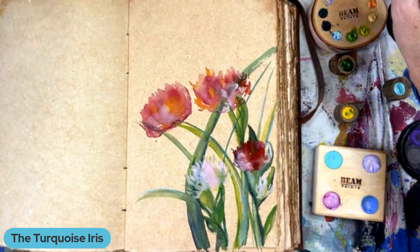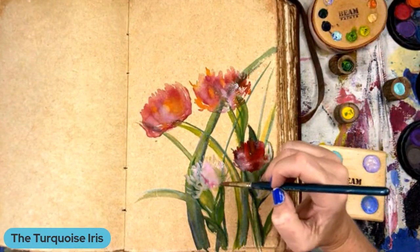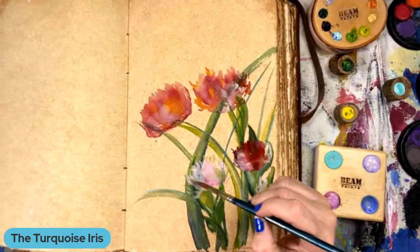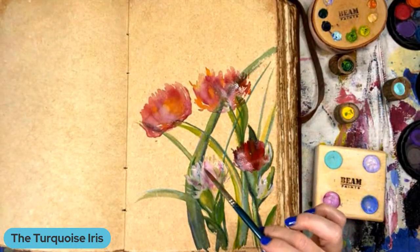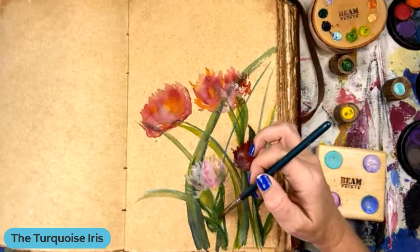There's a certain someone that might be on the cover. His name starts with Matt. Ooh, look at this — this is fun! I can see why people get addicted to this little watercolor thing.